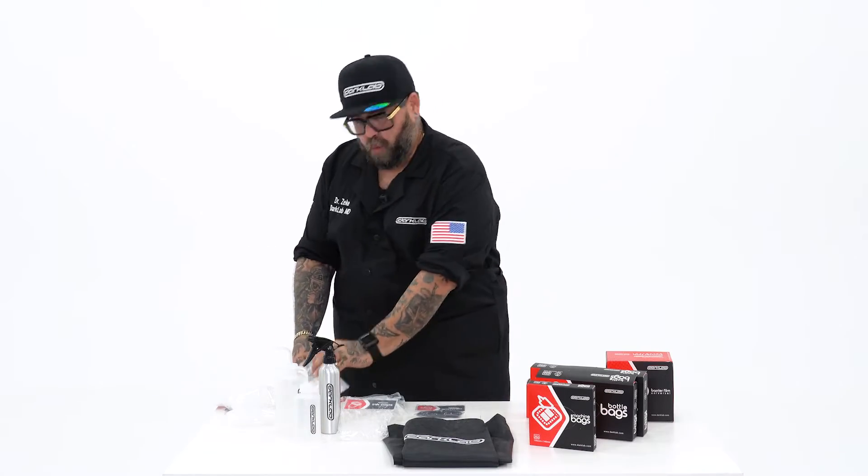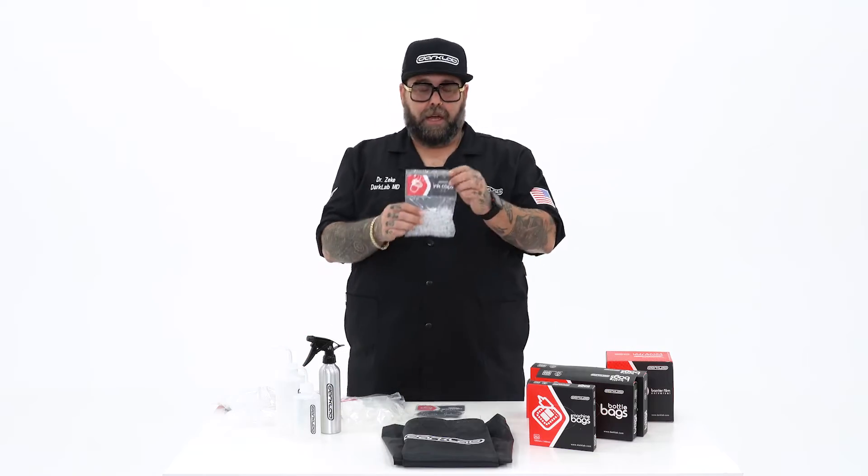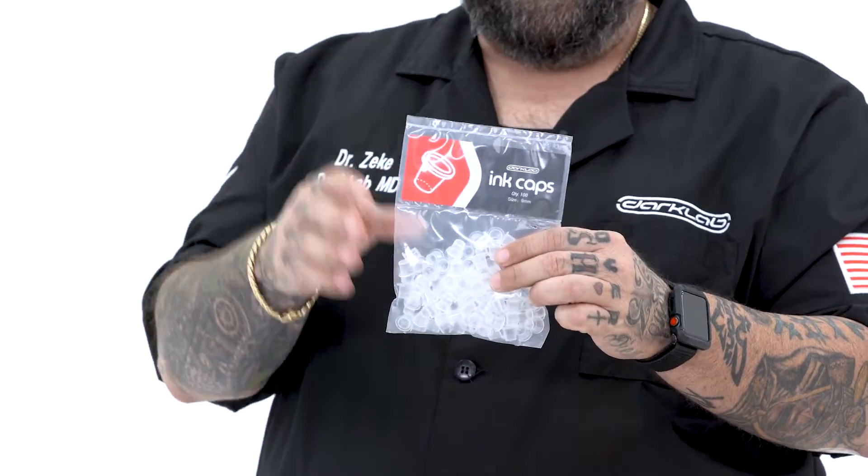Now we're talking ink caps. We got caps with base in four different sizes from the smallest to the largest. We also carry the ones without the base in three different sizes.